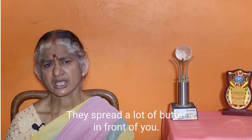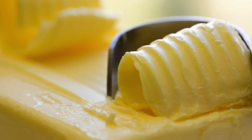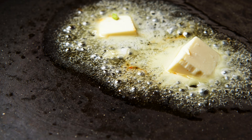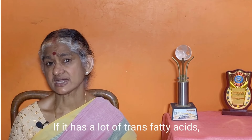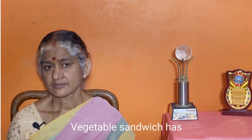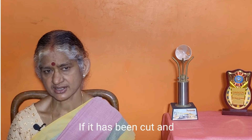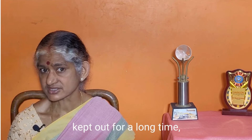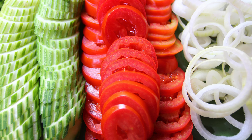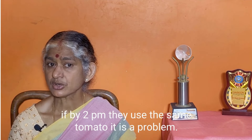If you use butter, be aware that butter is high in fat. If it contains trans fatty acids, that is a concern. For a vegetable sandwich, ingredients like cucumber, tomato, and onion are fine. But if you cut the vegetables a long time in advance — for example, cutting at 10 o'clock and eating at 2 o'clock — that is a problem.